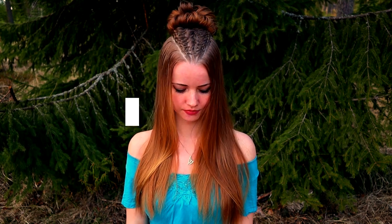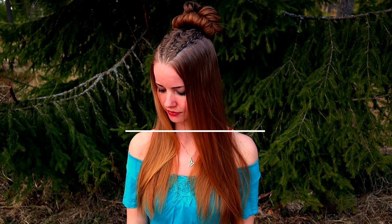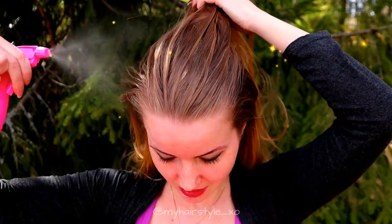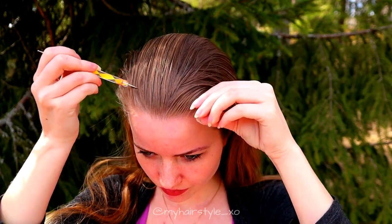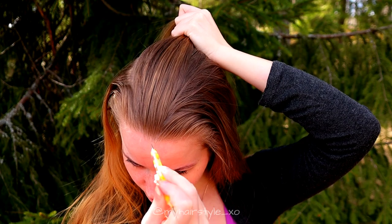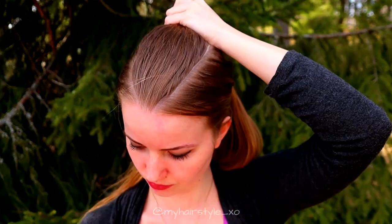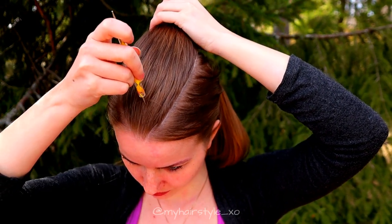Hi, in this video I will show you how to create this half up pair style with waterfall French braids. I'll begin by spraying some water to my hair.